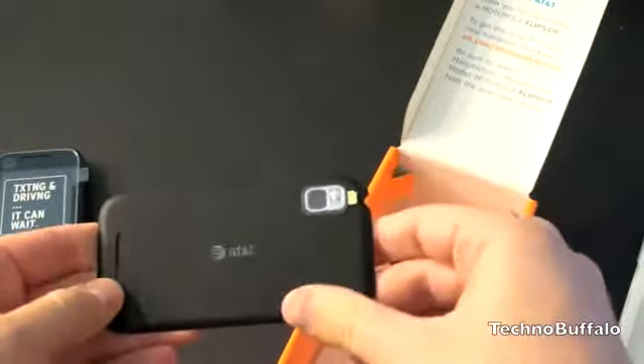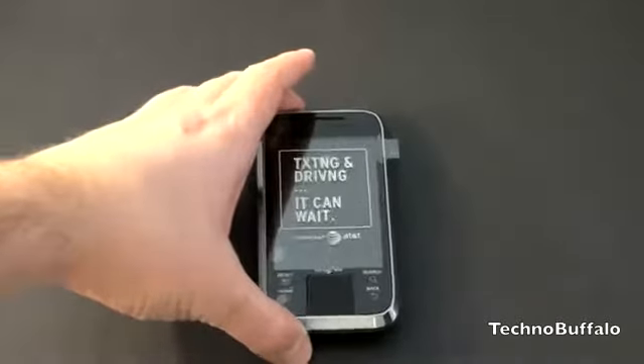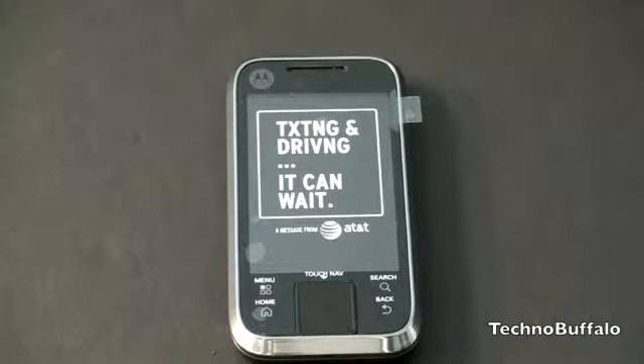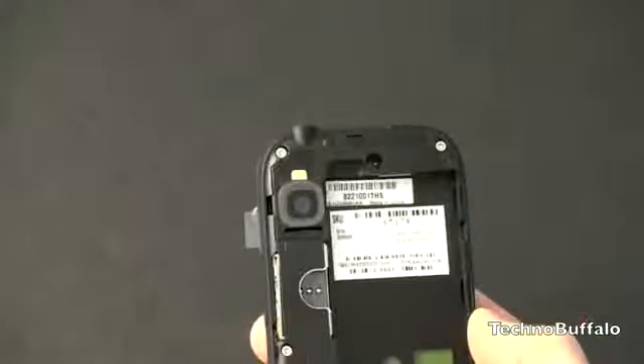Let's look at the phone and talk about the specs of the Flipside. This guy has a 3.1-inch capacitive TFT display with a resolution of 320 by 480. It's running Android 2.1 with MotoBlur on top — Motorola's proprietary Android skin. It's powered by a TI OMAP 3410 at 720 MHz, and it has 512 MB of RAM, so multitasking should happen with relative ease.